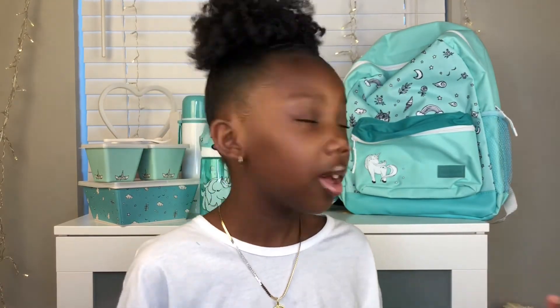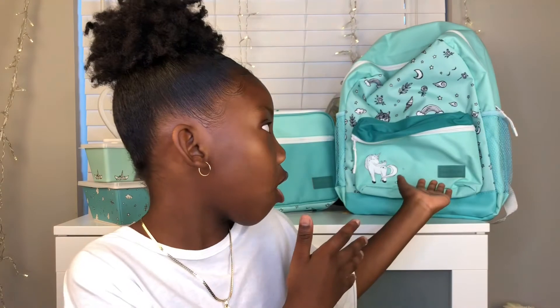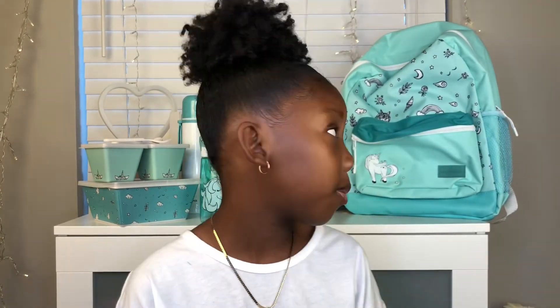Use code KYRA10 to get a discount off of this amazing back-to-school bundle. Going back to school might be a little harder this year, just hoping that everyone stays safe. Coco Village was able to bundle this whole thing together, so you don't have to worry about getting a backpack, a pencil case, or containers separately. It all comes in one, it matches, it makes life easier — it's smoother and it's pretty cool. Don't forget to like, share, and most importantly subscribe. It's free to subscribe, just share it with a friend.